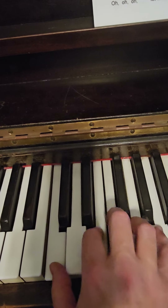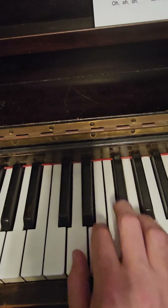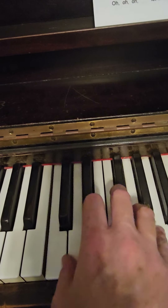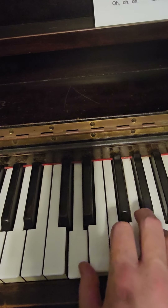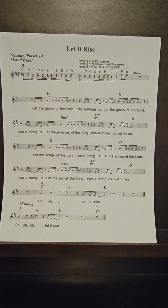Then we go to an A minor chord over C. You're going to have to listen to the recording to see what they do there — I got the full recording of them performing it. Then it goes back to the D.